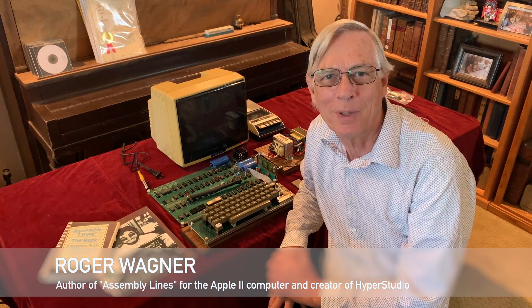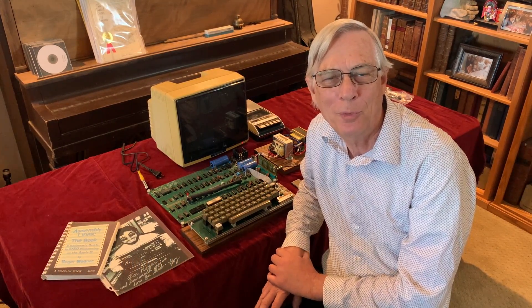I've been in personal computing all my life. I started around 1978. I wrote the first book on how to program an Apple II in assembly language. And the Apple I I acquired in 2002 at one of the first auctions of an Apple I at the Vintage Computer Festival. And today we're going to try it out.